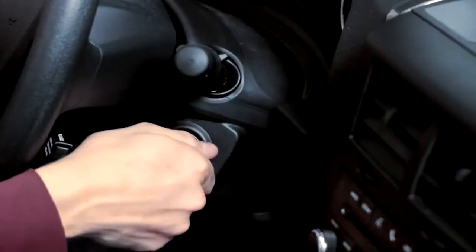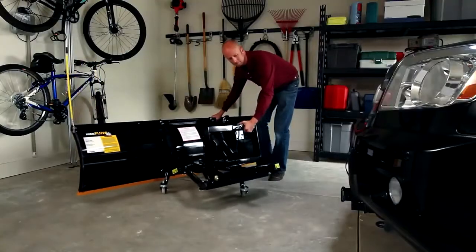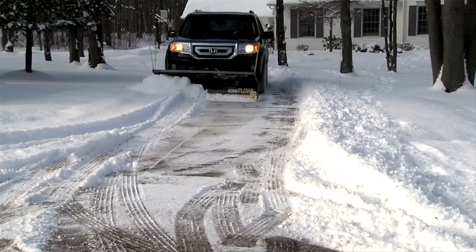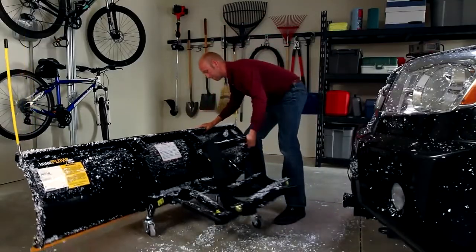The Home Plow lets you plow from inside your own vehicle quickly, safely, comfortably. You can easily attach it in less than a minute and begin plowing. Once finished, you can detach just as quickly.